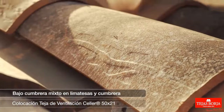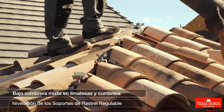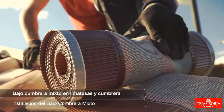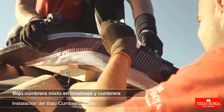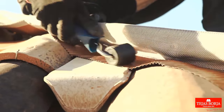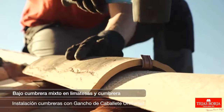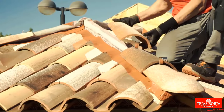Fixed ridge end on ridge ends and ridge placement of ventilation tile cellar 50×2-1. Leveling of adjustable batten supports. Fixing of battens on ridge ends and ridge. Installation of mixed ridge end.